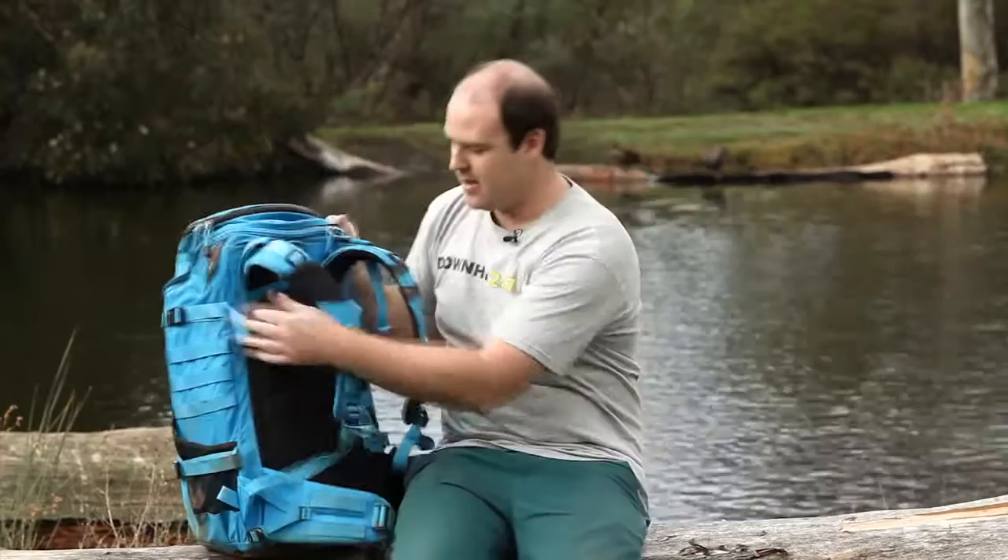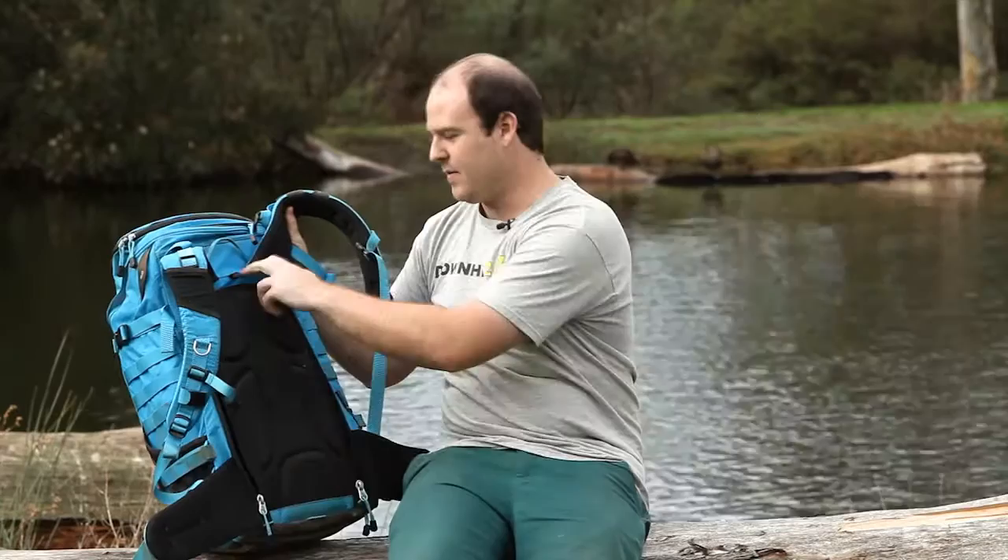One of the advantages I find with the f-stop bag is that even when it's muddy or dusty, everything fits in from the back. The rear-loading compartment makes it super easy to get any gear out. I'll try and show you what's in here.